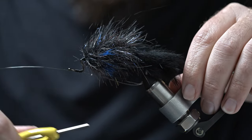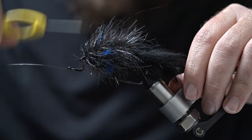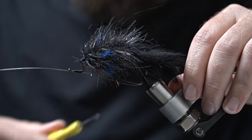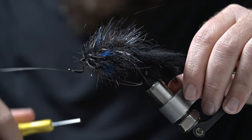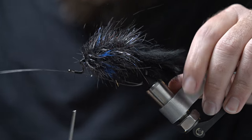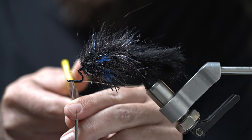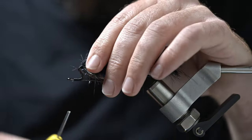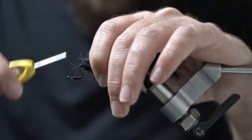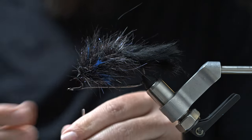Sometimes I'll use 30-pound mono for the weed guard, and you could even use 40-pound. I think anything lighter than 20 starts to get too flimsy for keeping the weeds off the hook, but if you're tying these in a much smaller size, lighter mono might work. Get it secured, but it doesn't need to be bulletproof — this is not weight bearing like a trailer hook wire or mono. It's just there to keep weeds off. But at the same time, if that mono comes loose, this fly is kind of useless — it really needs to be weedless when fishing a Texas rig style.